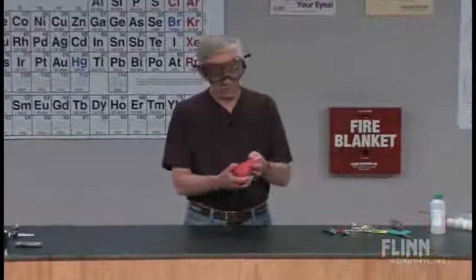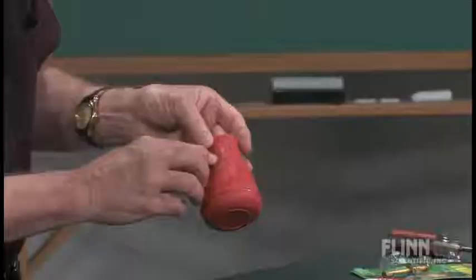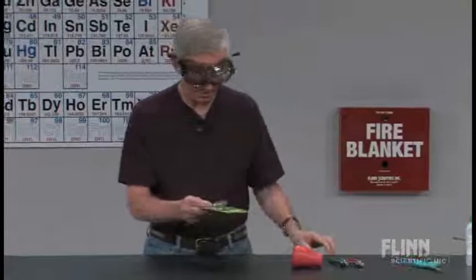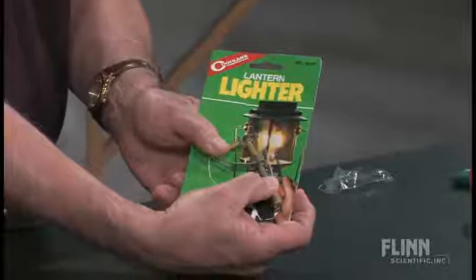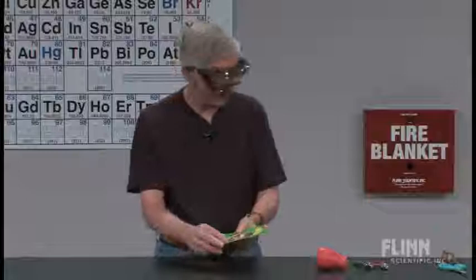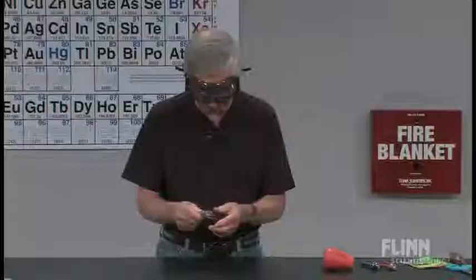It involves a battery filler bulb. You go to an auto supply store, buy a battery filler — it comes with a stem. Take a cork borer, drill a hole in the side. The key part is this lantern lighter. Buy these at any sporting goods store, camping store, places like that. It's a spark igniter that you would use to light your camp lantern, your Coleman lantern.